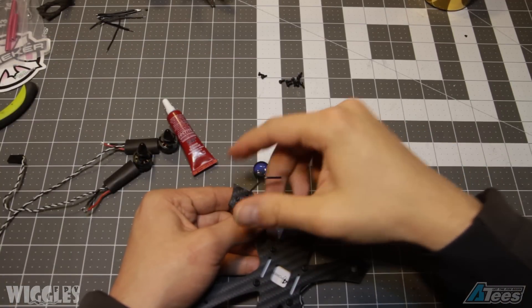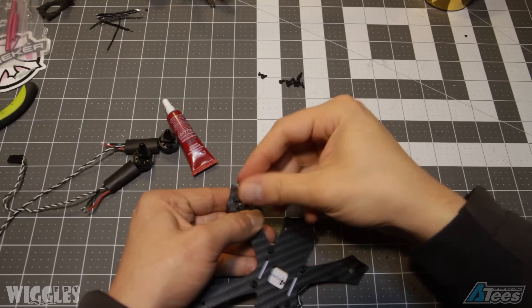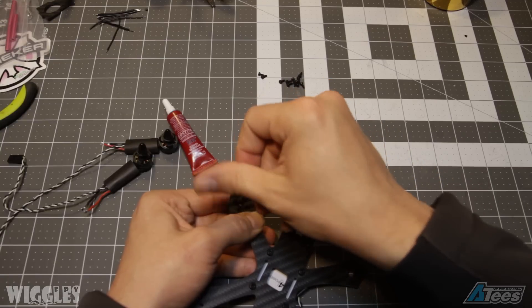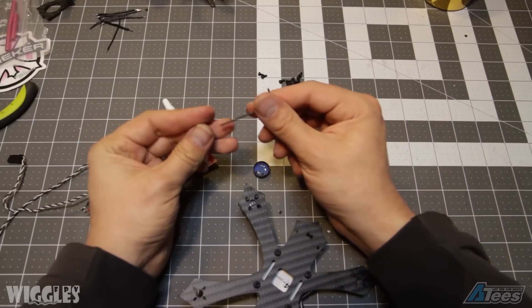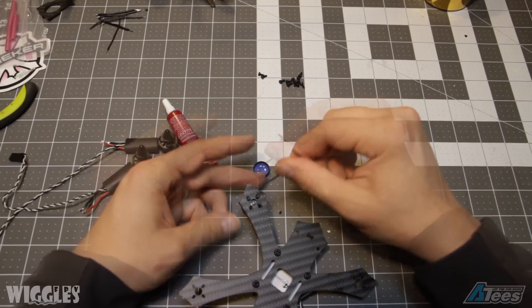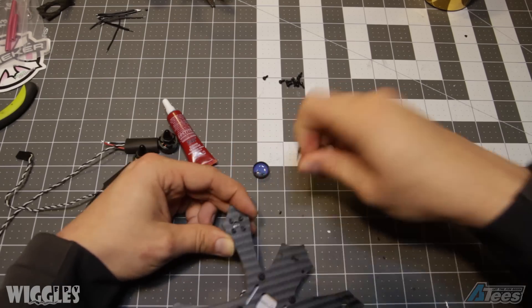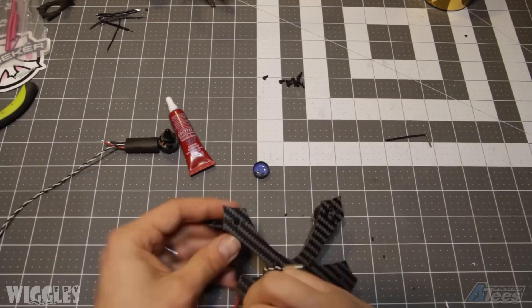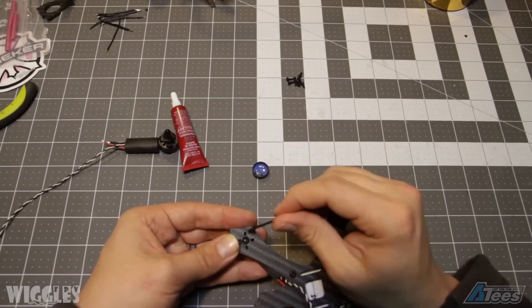Next, slide some half inch or five-eighth inch heat shrink over your ESCs and ESC wires and get them ready to mount to your frame. Attach each motor to the frame using the included M2 screws. Be sure to use medium blue Loctite on each screw before applying it to the frame. In general, it's good to use Loctite on any metal-to-metal connection in your build. While screwing on your motors, be sure not to over-torque any of the screws — these M2 screws use a 1.5mm Allen key and it's very easy to strip either the screw or your tool.